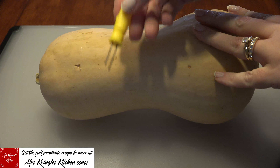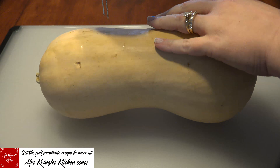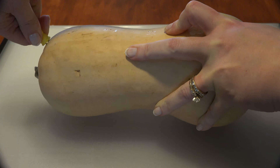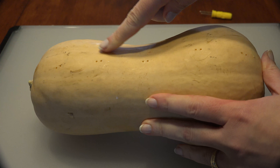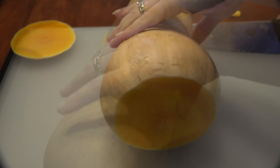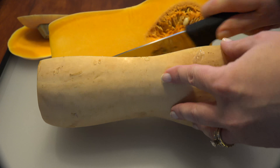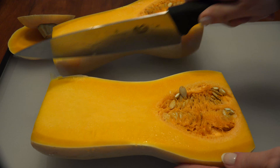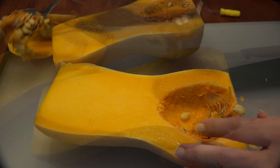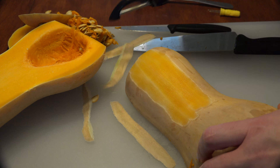Get your large butternut squash and a corncob holder and poke steam holes down the length of the squash. We're going to give it a spin in the microwave for about 3-4 minutes to make it easier to peel and cut. When it's done, cut off both ends of the squash, then cut the squash down the middle where the steam holes are, and scoop out the seeds of both halves.